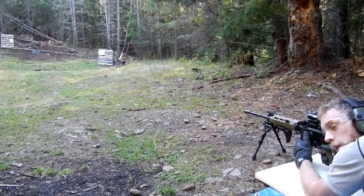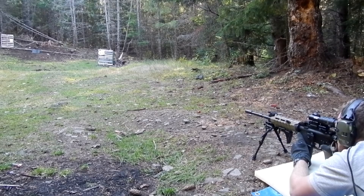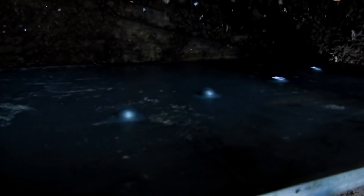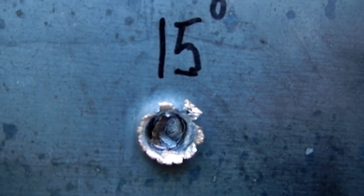Let's split the difference and set the plate at 15 degrees to see if that stops it. Our 15 degree shot is not a penetration — a lot like the 20 degree, it left a big bulge in the back. You can see all the little bits of bullet and jacket still stuck in there, and it looks like it's a bit deeper hole than the 20 degree. But it's no through-and-through like the earlier shots.